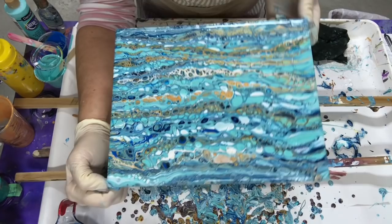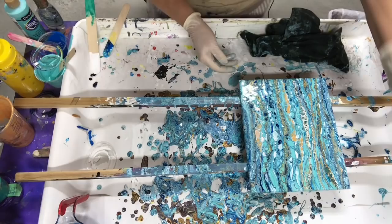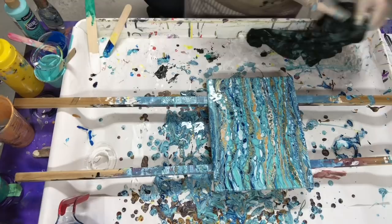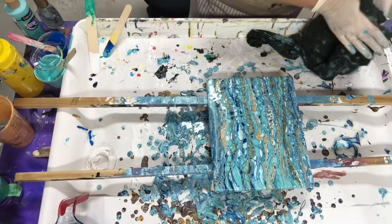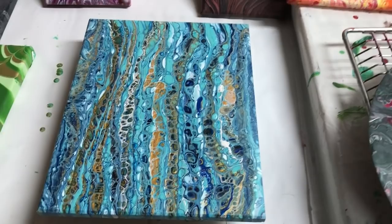So this is a gravy separator. It works kind of like a funnel pour, I guess. Thanks for watching another beautiful pour. Come back soon, please subscribe. Hit the like button and share with all your friends. Bye bye.